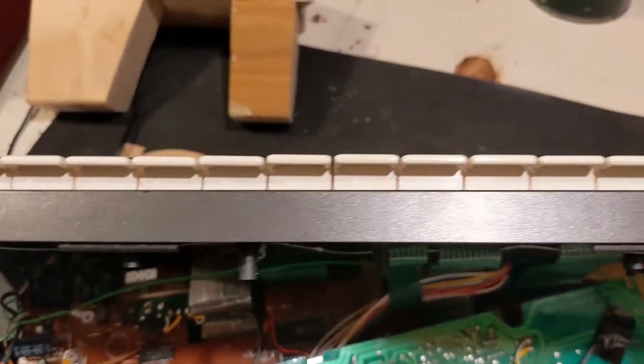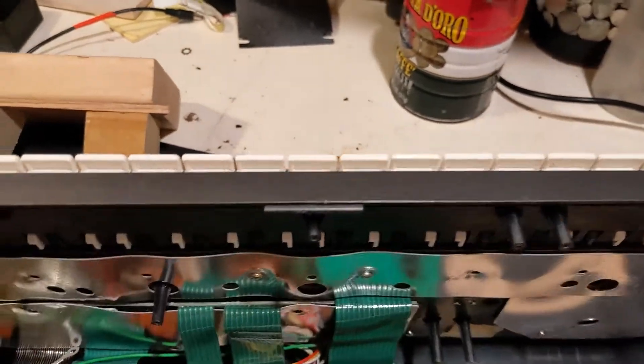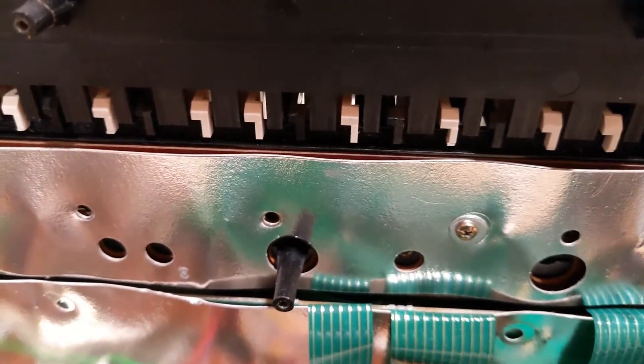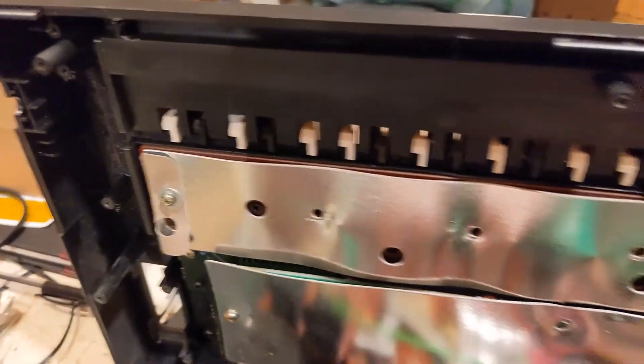I fixed the key sag problem. The keys are nice and straight now where there were three in the middle that were sagging down. The fix is to make sure you've got good pressure on the circuit board. The circuit board that has the key contacts on it was not held in tight enough, because this cardboard grounding or insulation strip was not being pushed down tight enough — the little screw heads don't really do a great job gripping cardboard and pulling it in tight. So the fix is to put in washers, which will help distribute the pressure around to hold things in nicely, and then your keys will not sag.